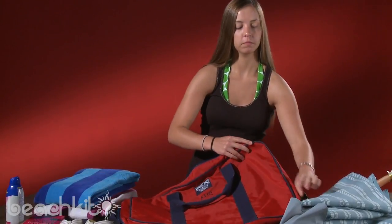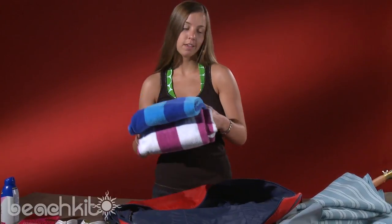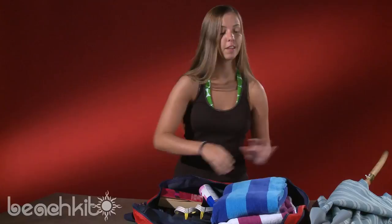Before heading to the beach, you've got to pack a few necessities. Oversized beach towels? Check. Comfortable flippy floppies? Check. Uber strong sunblock? Check. Super sexy romance novel? Double check. Large beach umbrella? Check.